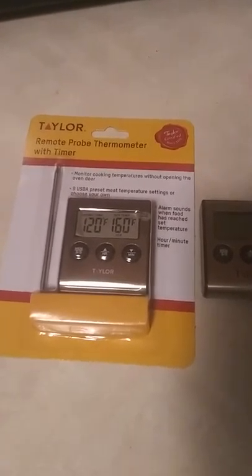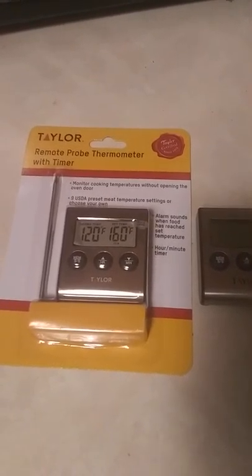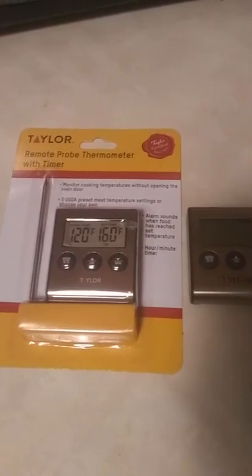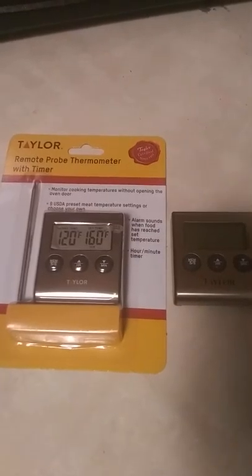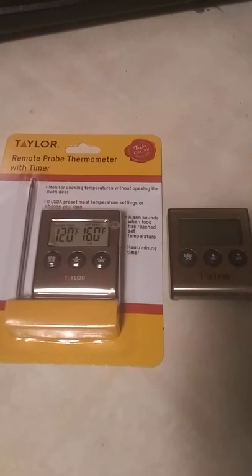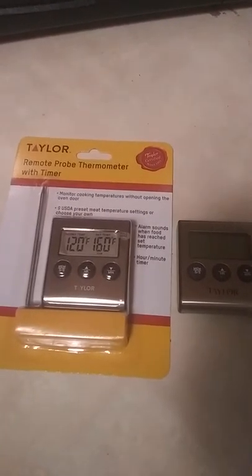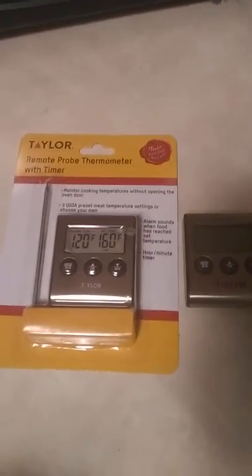With this video today we're doing two videos. I'm doing a review of the Taylor thermometer with a timer, and then later on around 12 or 1 o'clock in the morning I'm prepping a Boston butt for lunch tomorrow — putting it on my smoker. These videos will be uploaded in the next little bit and I hope you all enjoy.